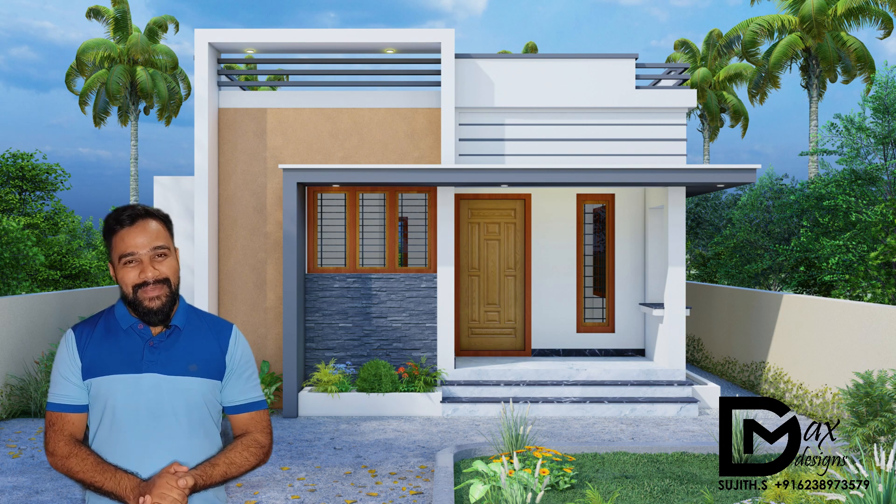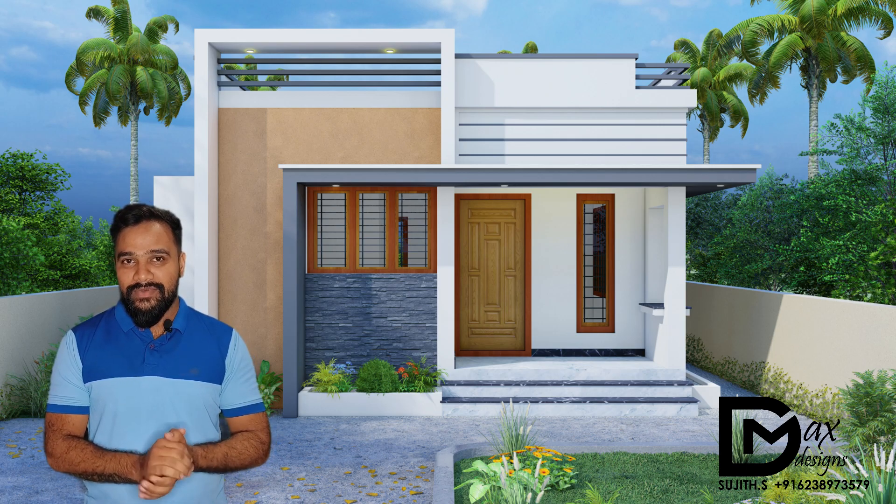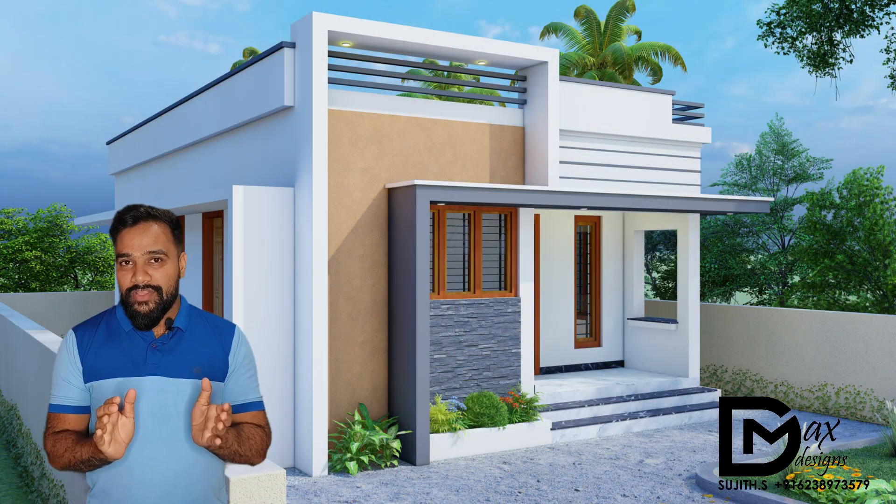Hello friends, welcome to DMAX Designs. This video is the 8-bedroom video. I will show you this video.